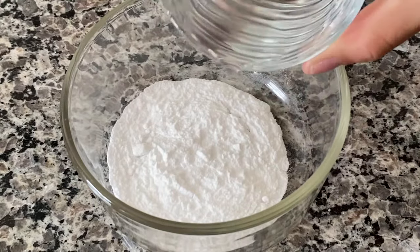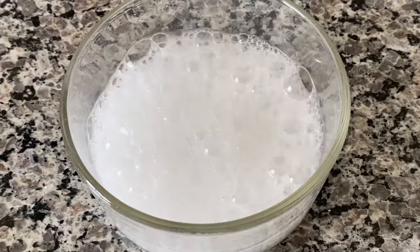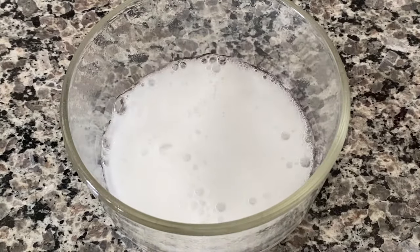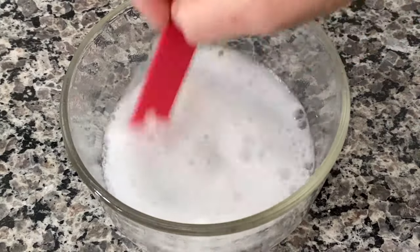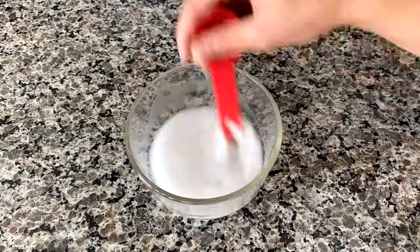Now you're going to put the vinegar with the baking soda and it should make a chemical reaction. Now you're going to start stirring once there's no more bubbles. This will start to make a reverse chemical reaction.